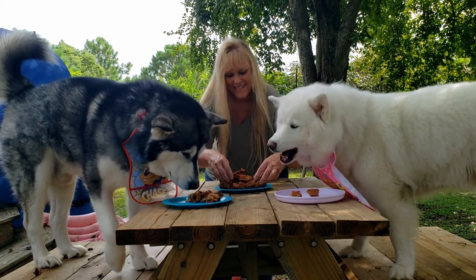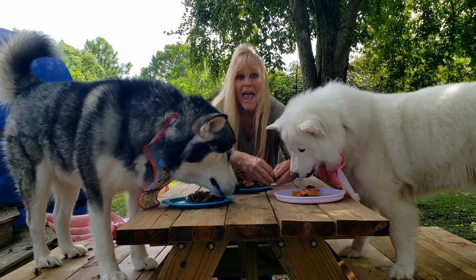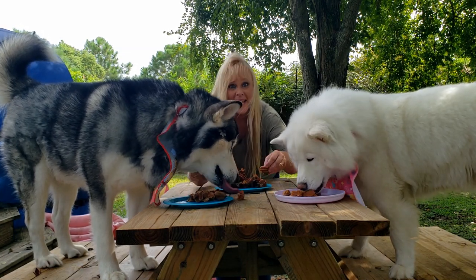Oh, look at this! They're loving it! Apple waffles — baked apple waffles!